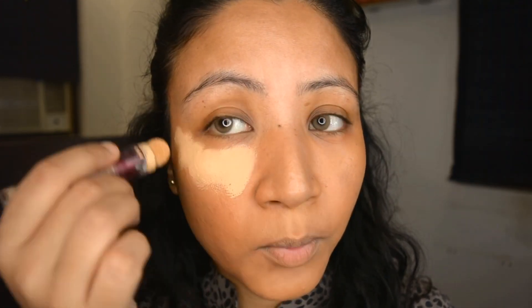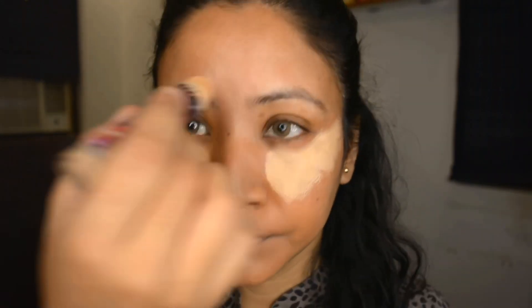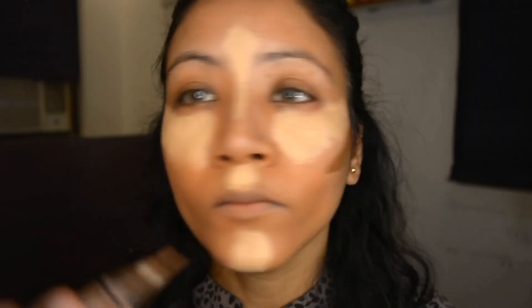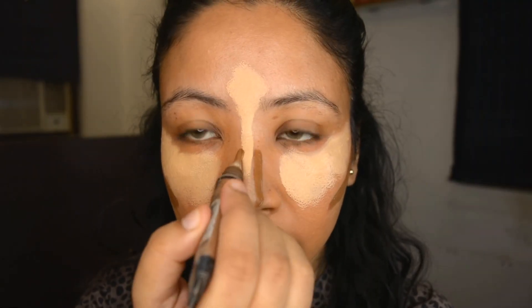I've taken the sand shade from Maybelline Age Rewind again. What I'm doing here is the contour and highlighting — liquid highlighting and liquid contour — before the foundation, because that's going to give a natural effect and a natural contour. I don't know if you can really make out the difference on camera, but I really could, so I hope this technique helps if you're not looking for something very strong on your face.